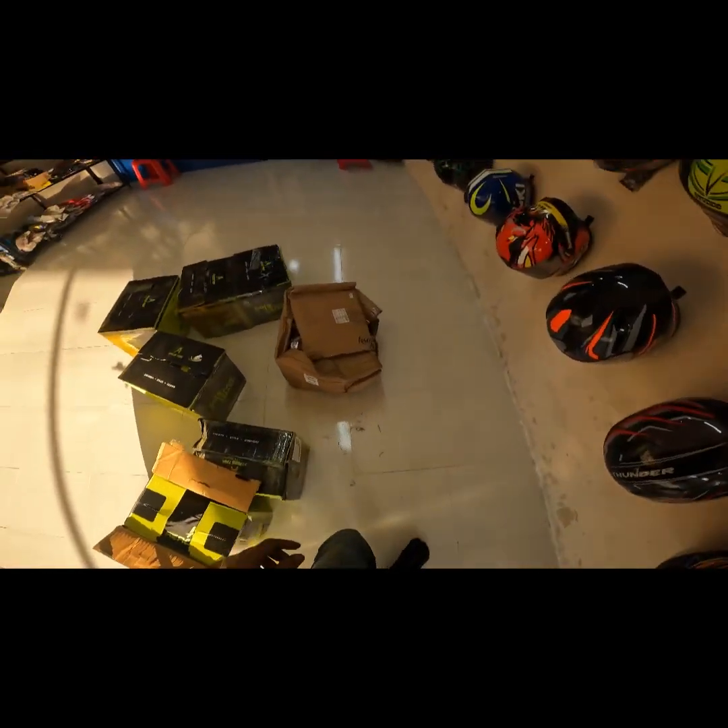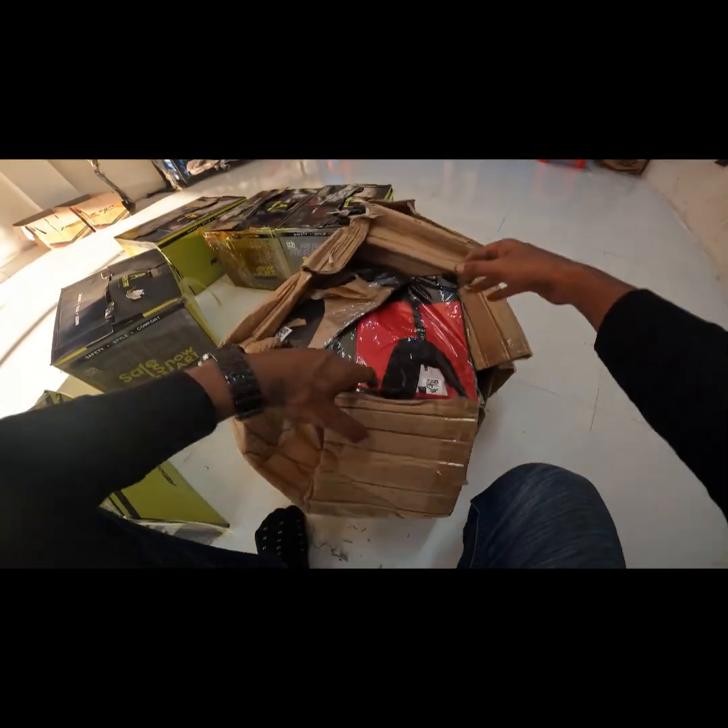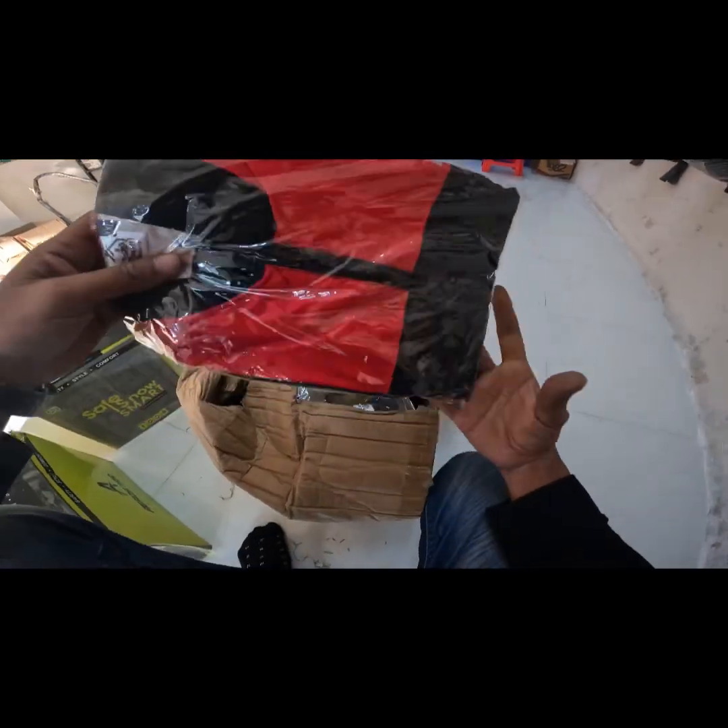Let's see the graphics. There are some products here. In the first place, this is a windbreaker.